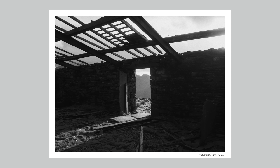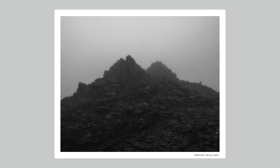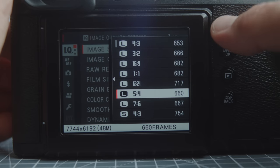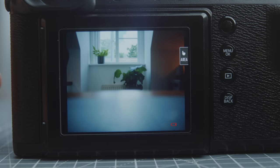4:3 is one of my favorite aspect ratios, so having a camera with that native sensor size is a lot of fun. Over the past year I've been shooting mostly 4:5 with a 6x7 camera, and the cool thing with this 50 megapixel sensor and that native 4:3 size is that I can shoot in crop mode, only losing a little bit of each side, with still plenty of resolution. That flexibility to shoot in 4:3 or 4:5 has been a huge appeal.